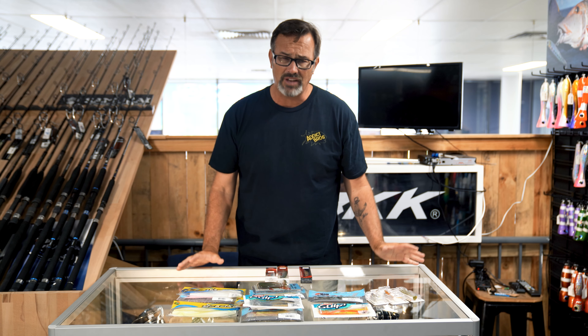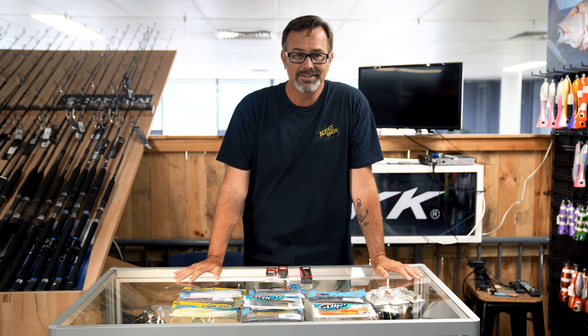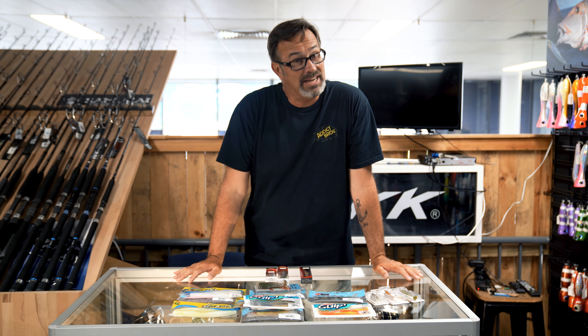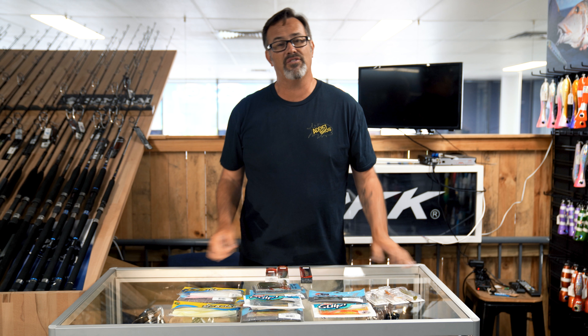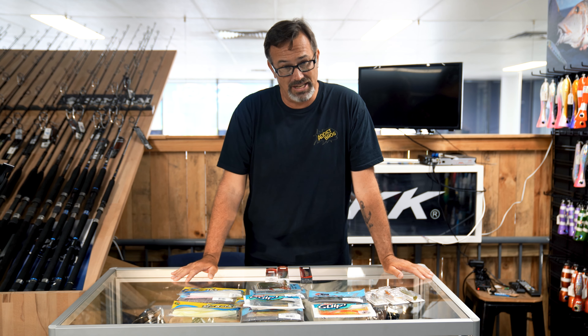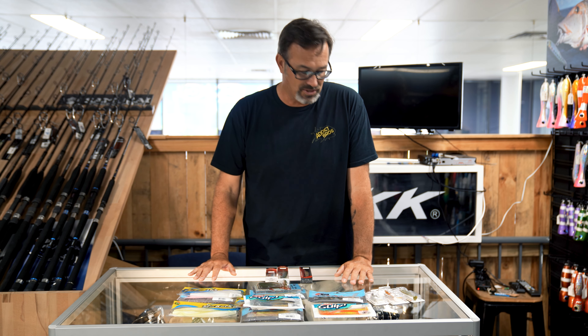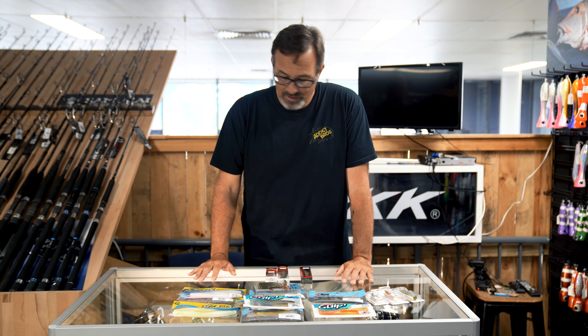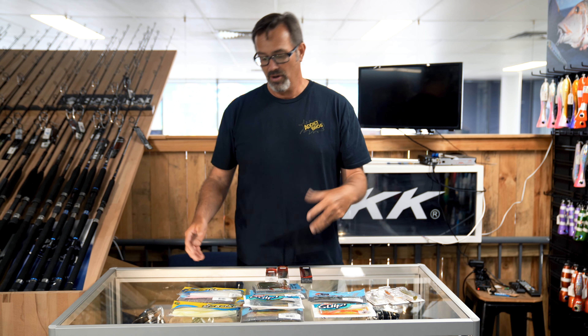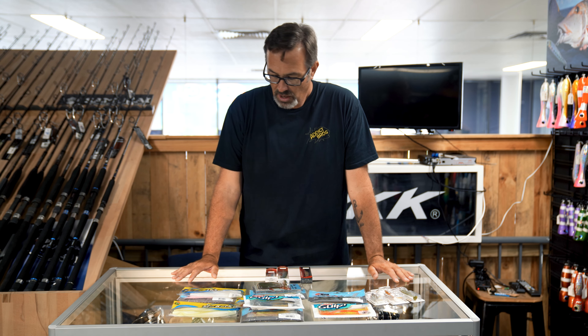My favorite lures for flathead. In all honesty, when it comes to soft plastics in particular, flathead will pretty much eat anything — they're an opportunistic fish. If you get that soft plastic in front of their nose, the likelihood of them eating it is pretty high. However, some do work far better than others, and I've been chasing flathead for just about my whole life. I've seen lures come and go, but they've remained very similar over the years.